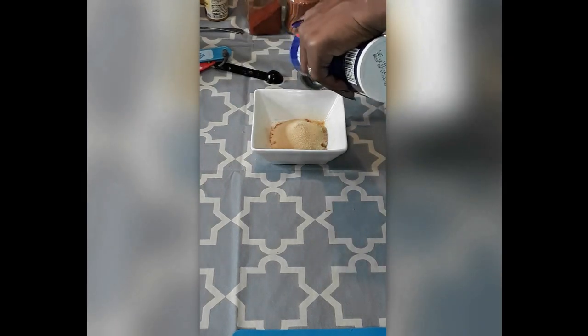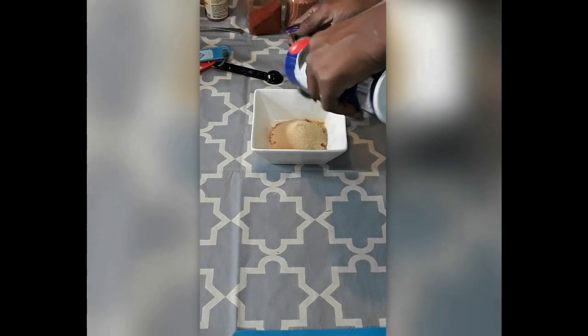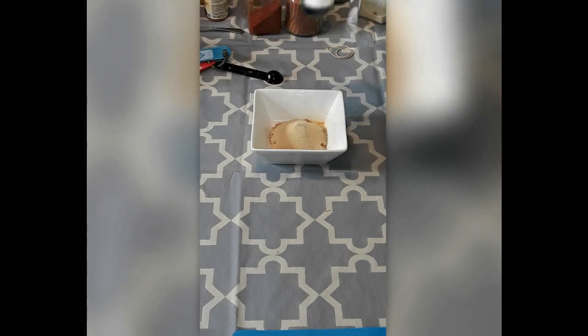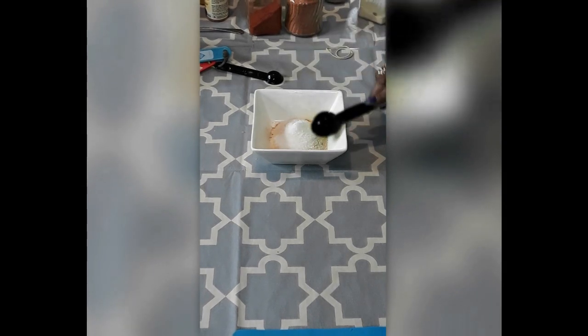We're not going to use all of this mix of substitute accent seasoning, but we'll just mix it together and use a little bit of it, and then I can have some sitting on my counter for later, so we don't have to do so much mixing.